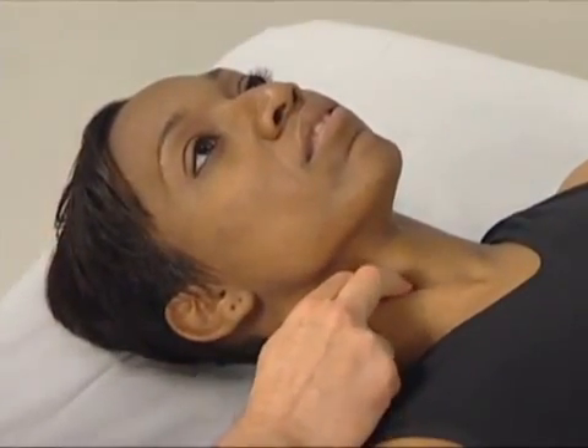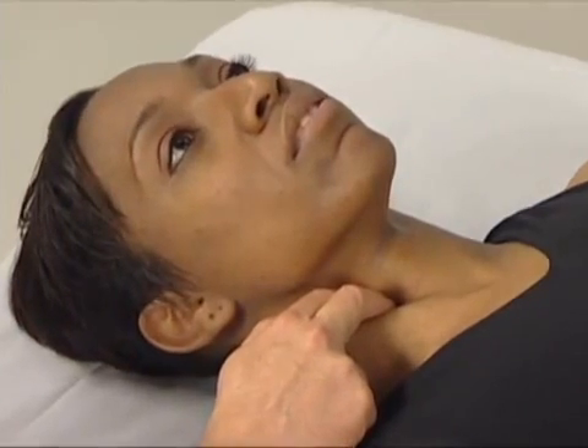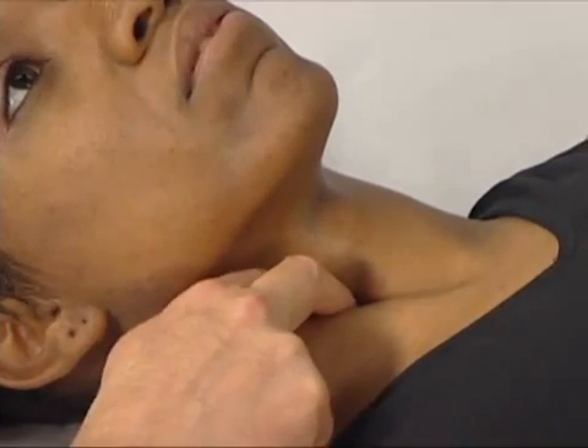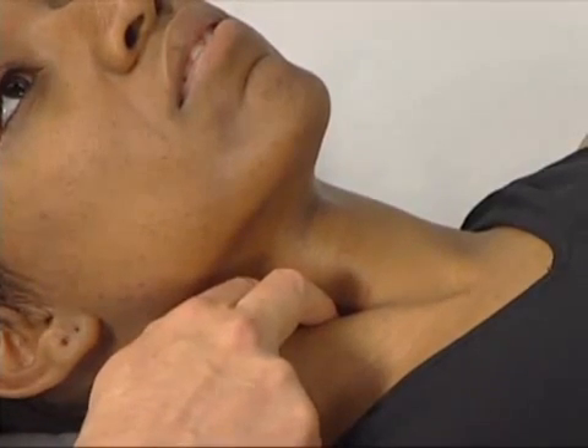We drop immediately medial to the medial border of the sternocleidomastoid, and we first check for the pulse of the carotid artery. If it's felt, we either move off it or move it slightly out of our way, and then we press down toward the spine, feeling for the longest coli.